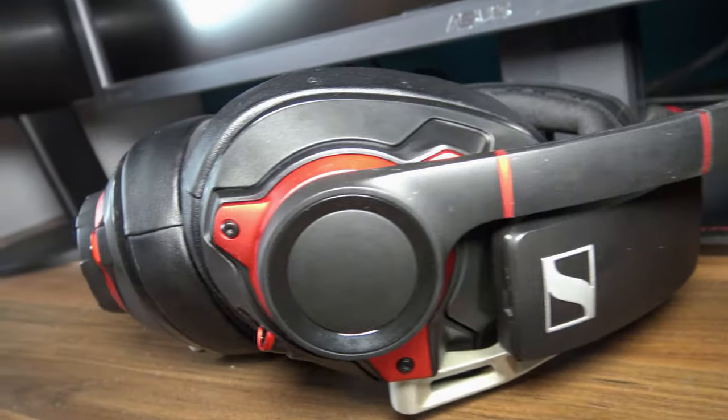This is the GSB600 by Sennheiser, which I got sent a couple of months ago. I've been putting off this review because, how do you review something like this — a $200 headset? Well, I think I finally managed to consolidate all my thoughts, so let's get going.